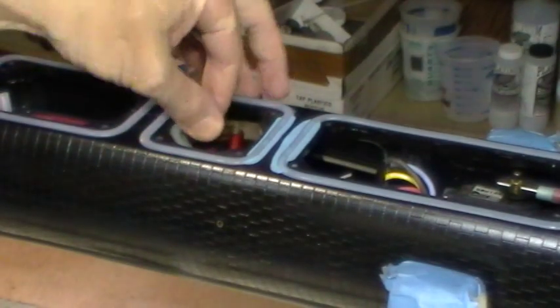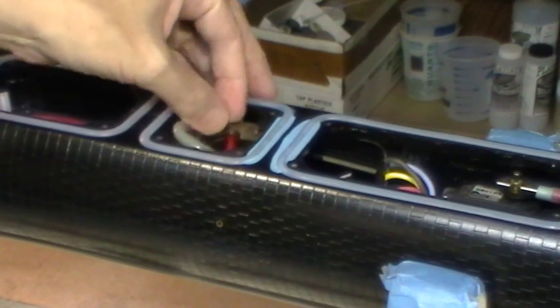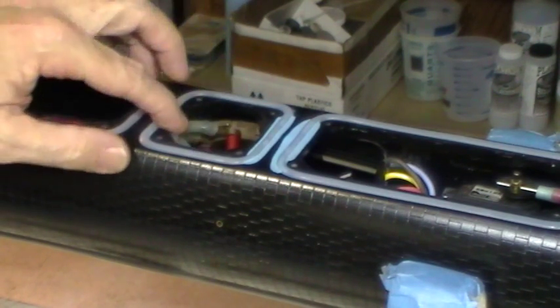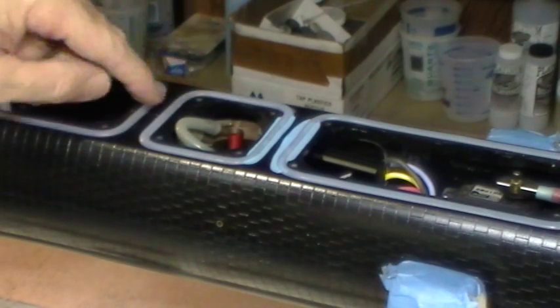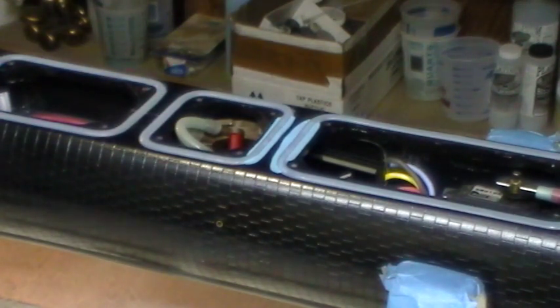I like to cant it over so that the tubes are in an even, nice S-flow. So now the ballast pump is installed.